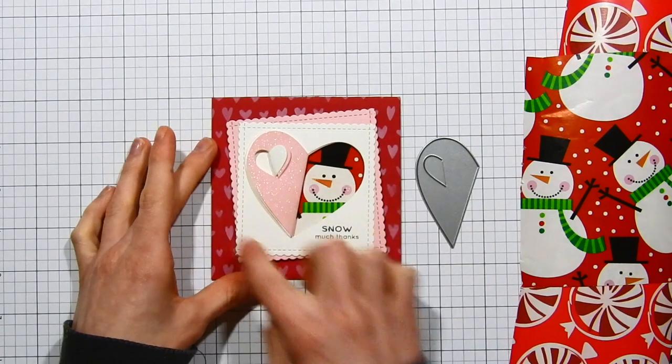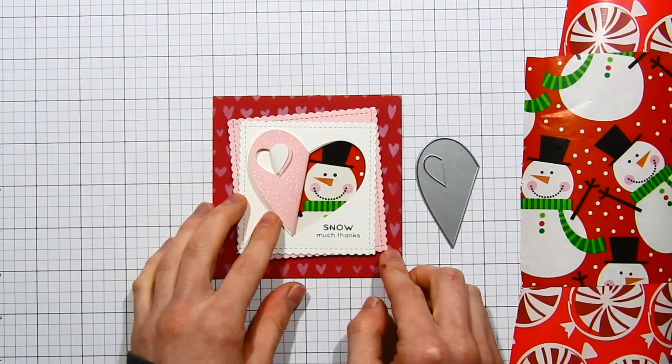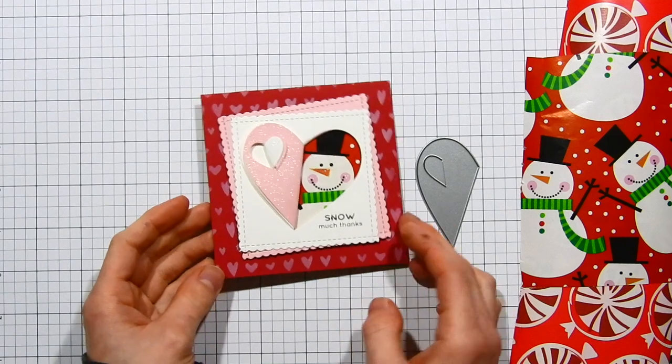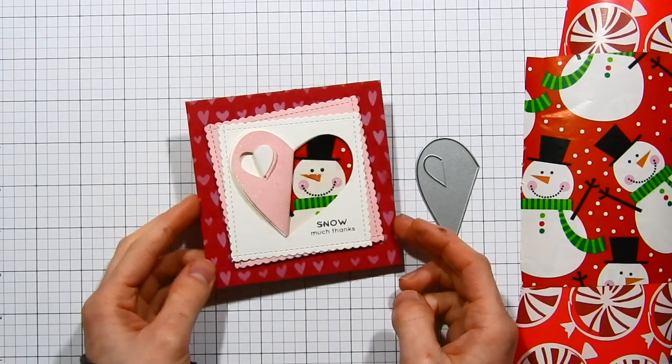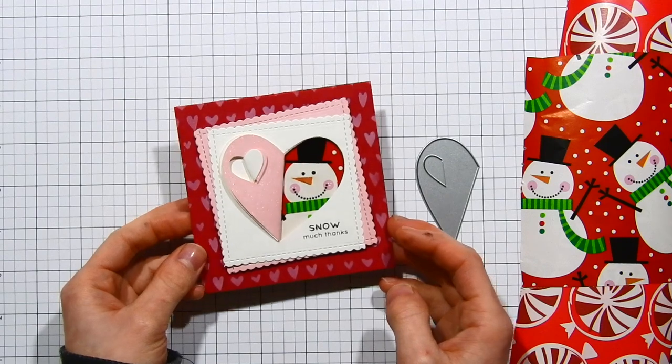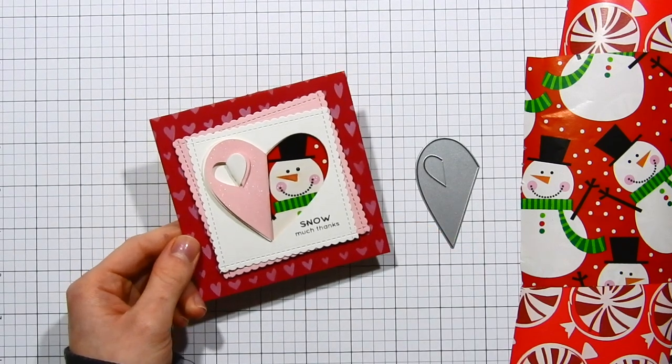I'm going to be using this folded heart die from Simon Says Stamp. This was part of the Hey Love release, and I'm going to use it to create this window that you see on the card. The window lets the wrapping paper — that snowman wrapping paper — peek through, creating a really fun and pretty card.